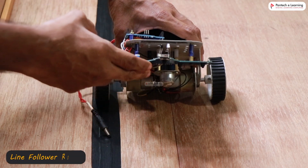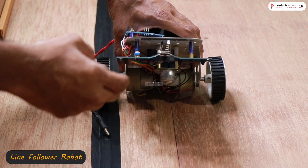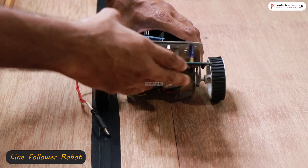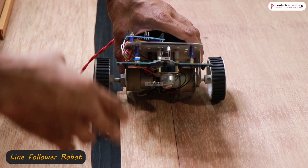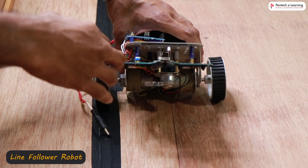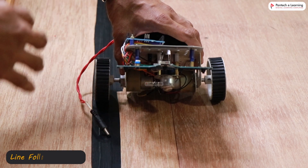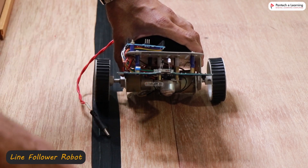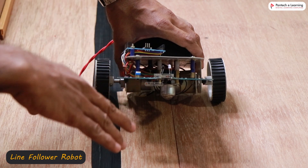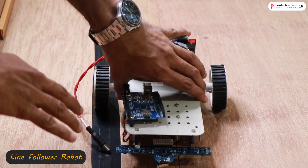Normally, with simple line follower control, you can use two IR sensors and just by giving simple if conditions, you can move the robot left and right. Based on that, the robot will follow the line. But that is not very efficient when it comes to very complicated paths or other different types of conditions. So it is much more desirable to use PID control.